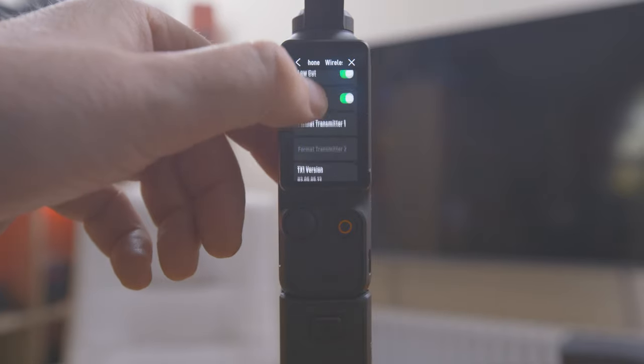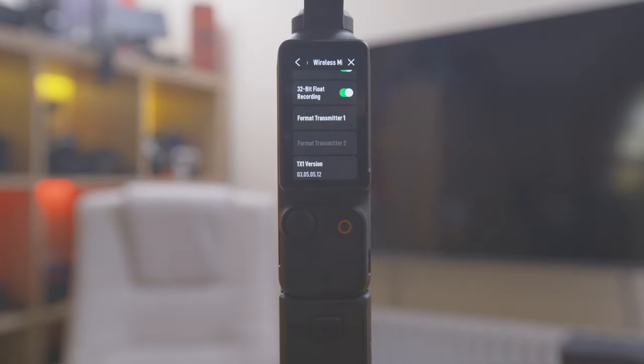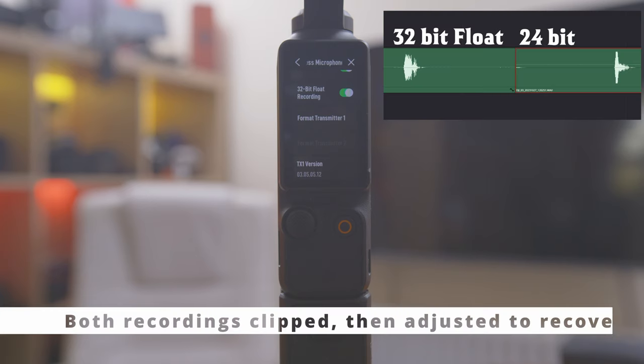But what they didn't tell us about at all is 32-bit float recording. And that's big. That's a big thing. It wasn't mentioned anywhere in the marketing material. It was purely mentioned in the manual. And I've taken recordings with and without 32-bit float on the DJI Mic 2, and yes, we have 32-bit float.